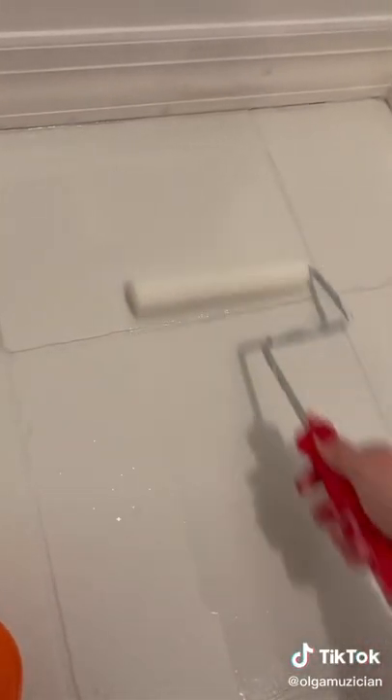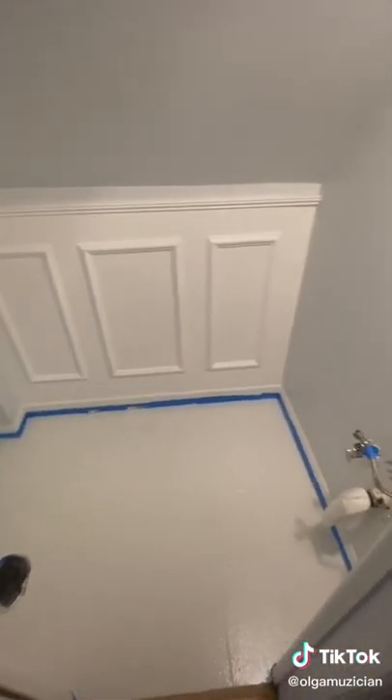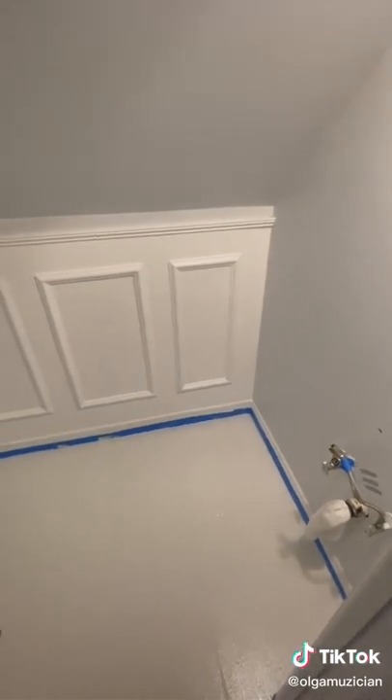The top coat is a really liquid-y solution that gives the floor a nice shine and seals the paint. I think there's already a world of difference here. I'll be painting two fun accent walls next before installing all the plumbing, so stay tuned for part two.